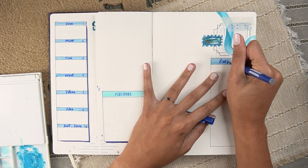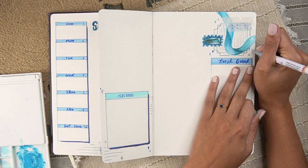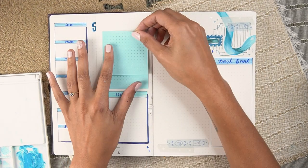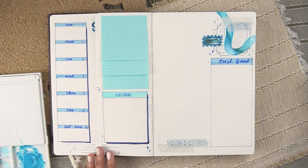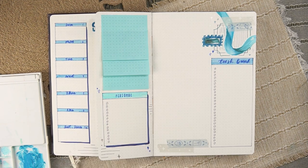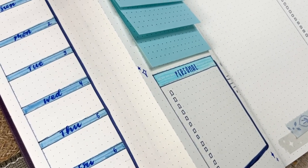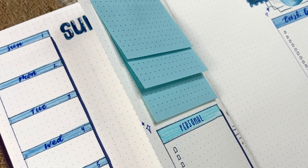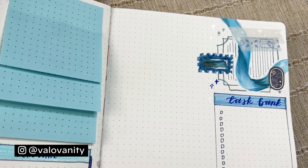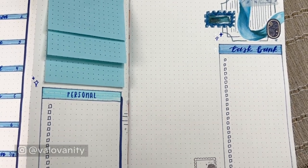The task bank goes under that — should be plenty of room for work tasks throughout the week. Above the personal bank I'm adding in some light blue dot grid stickies I picked up somewhere during our Portugal/Spain trip this summer, so I won't have those in the description, but I'll try to hunt down something similar. Those will be for quick jot lists or if I need more room in the task bank. That's it for the first weekly spread — follow me on Instagram if you're interested in how these turn out.